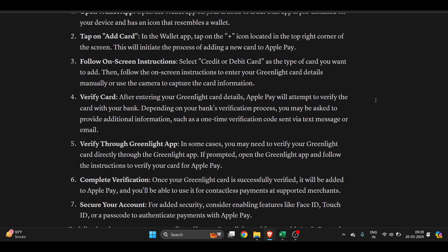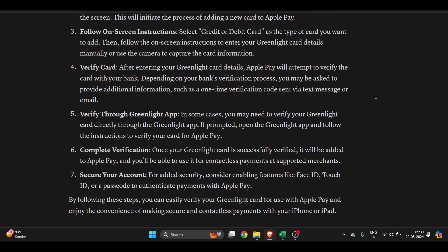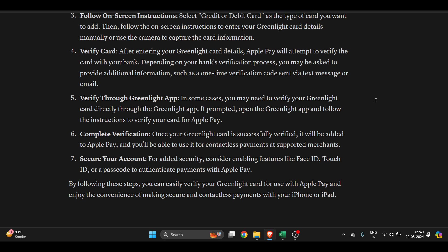Follow the on-screen instructions to enter your Greenlight card details manually or use the camera to capture the card details. After just a few seconds, it will verify your card. In some cases, you may need to verify your Greenlight card directly through the Greenlight app — you will be prompted to open the Greenlight app and follow the instructions to complete verification.